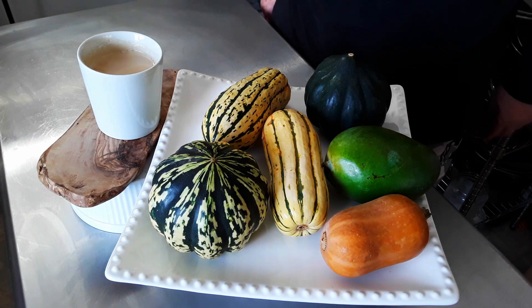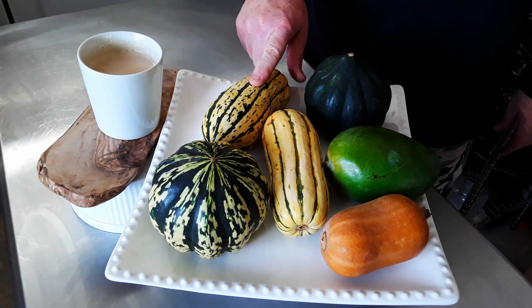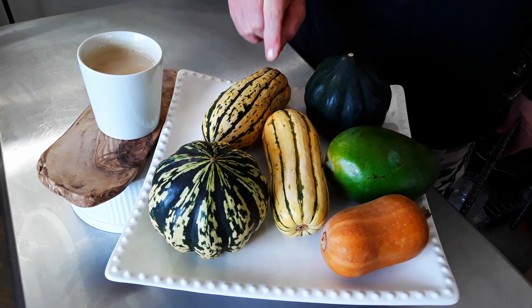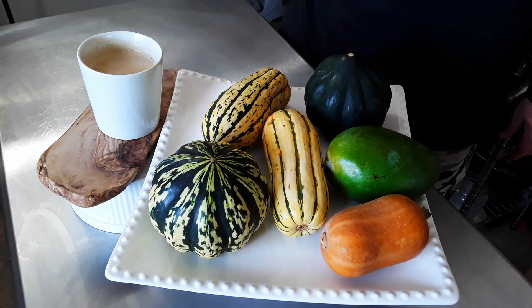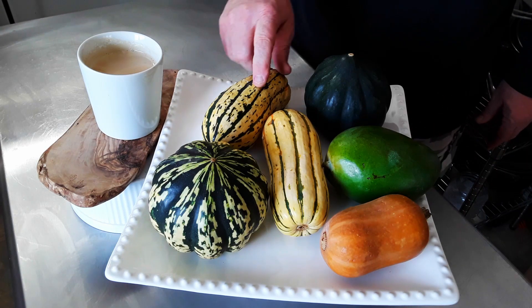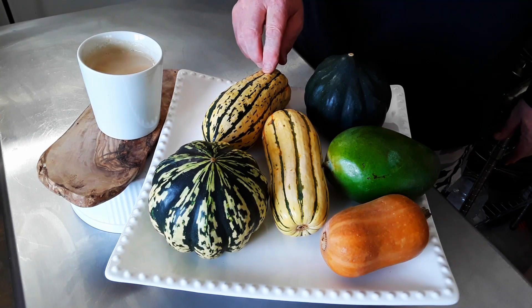Acorn squash — everybody knows what acorn squash is. Beautiful orange on the inside. Delicata: I didn't like these for years because the yield isn't that great, but it took me a while to realize that you can eat the skin. Cut it in rings, roast it, eat the skin. Once I realized you could eat the skin — I know sometimes they say that and you're like, 'eating cardboard,' but no. If you do it right, it is wonderful.